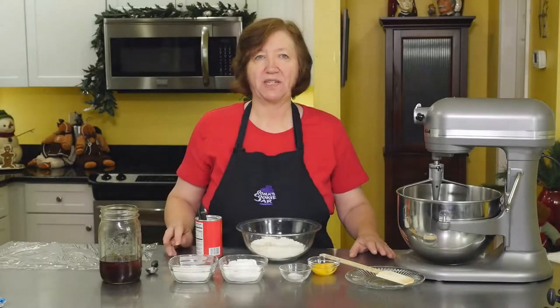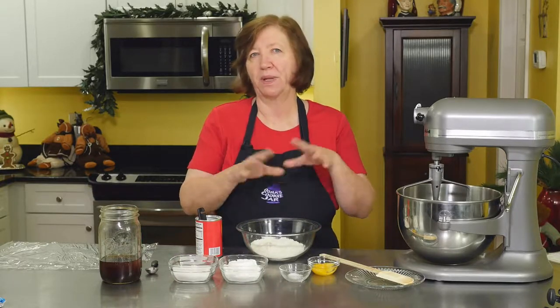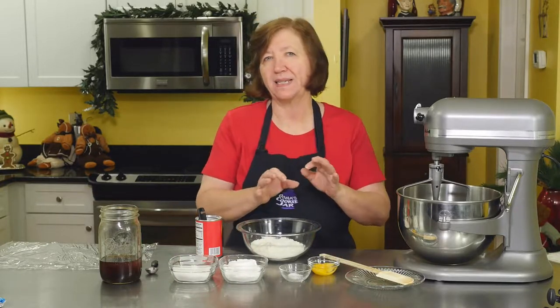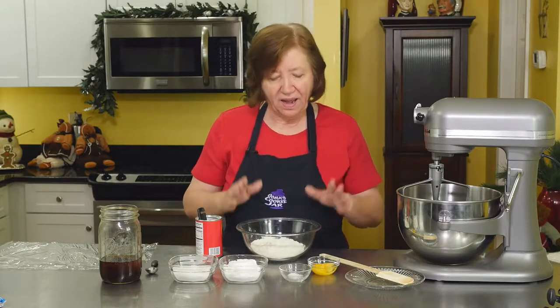This is a recipe for pistachio wreaths. This is the kind of cookie that looks pretty on a platter of cookies, that kind of stands out. It's a very elegant looking cookie in my opinion.